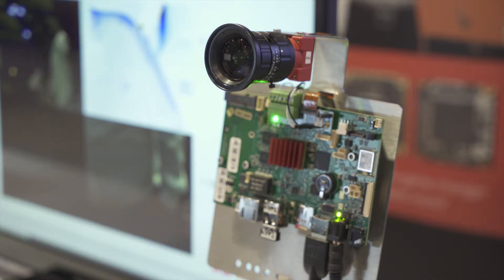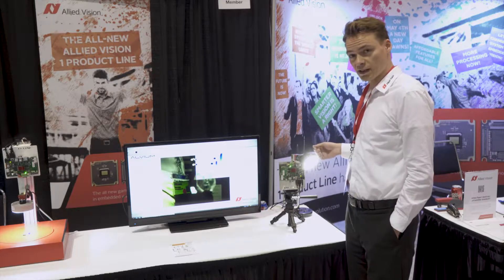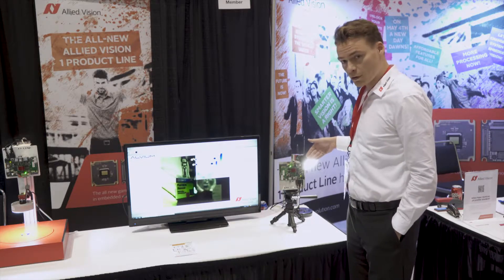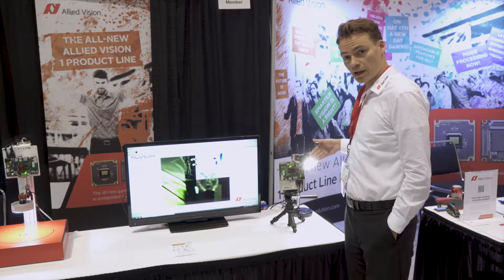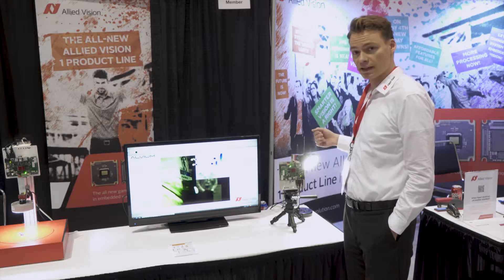This camera is a 130C camera, so that means it has a MIPI CSI2 interface. In this demo, it is directly connected to an embedded board from the company NXP, the Nitrogen 6 Max.